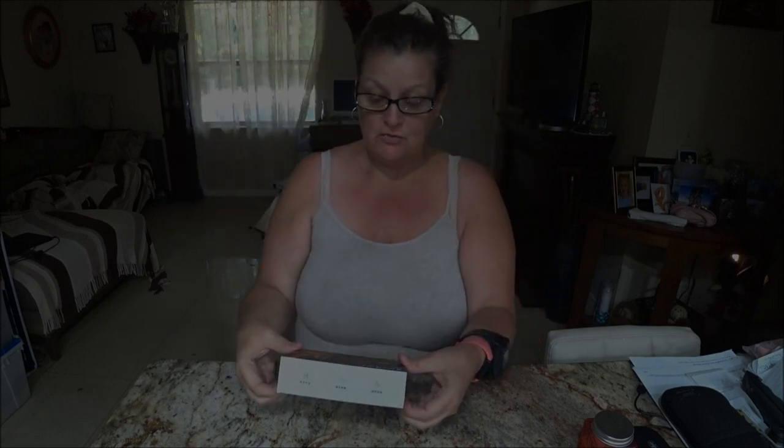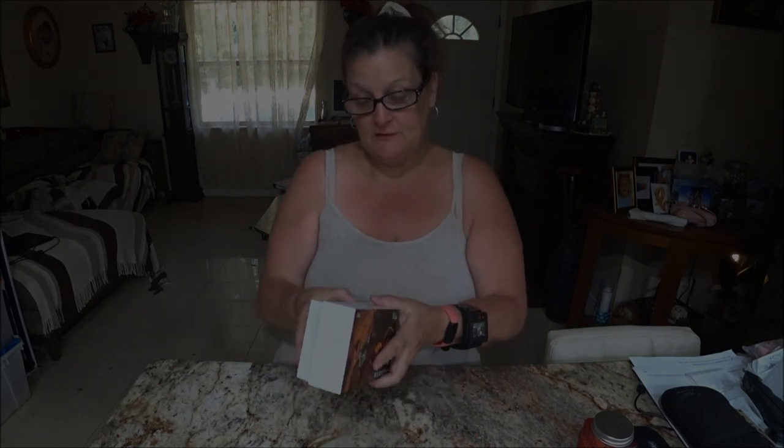These are really cool. A family member was asked to do a review too on them, so they sent us two of them. So I got a pair and he got a pair. That's really cool.